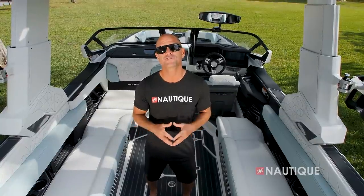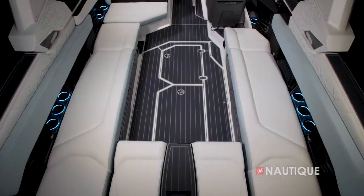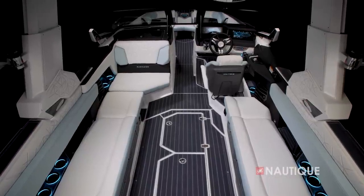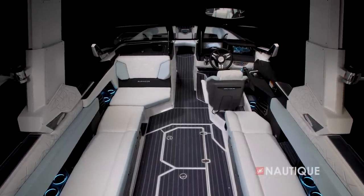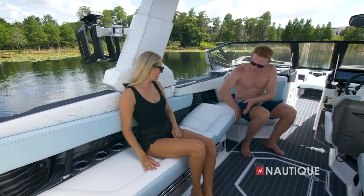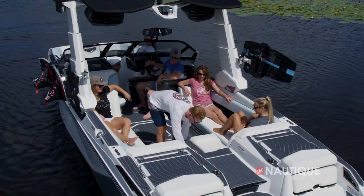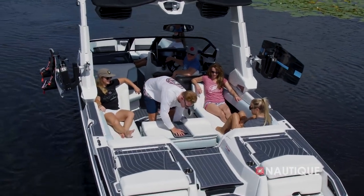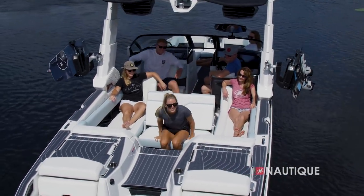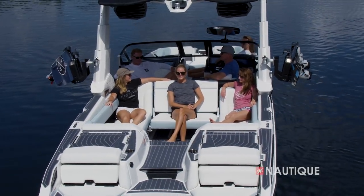When you first step foot aboard the G25 Paragon, one of the first things you'll notice is the attention to detail is second to none. We have multiple seating arrangements and we're currently set up in the traditional wrap-around seating, which is great for getting a lot of people in the boat or for when you're just hanging out in the water. We also have some great rear-facing seating options. Behind the driver, we have a flip-up seat with a great backrest, and we also have one on the port side. Our reversible stern seat slides into the lounge and the backrest flips up with room for two — this seat can be slid into two locations, staggered with the flip-up seats, or engaged further back to create one big long bench seat.